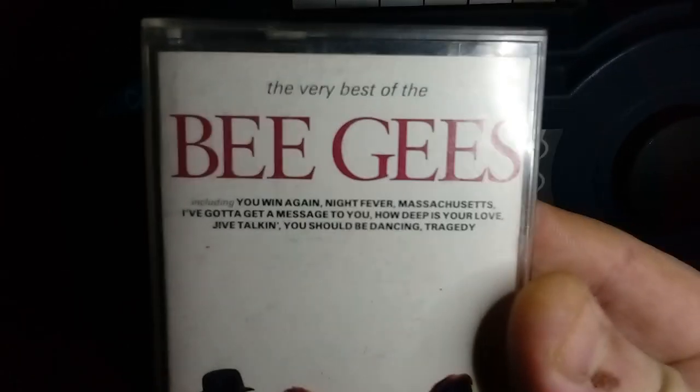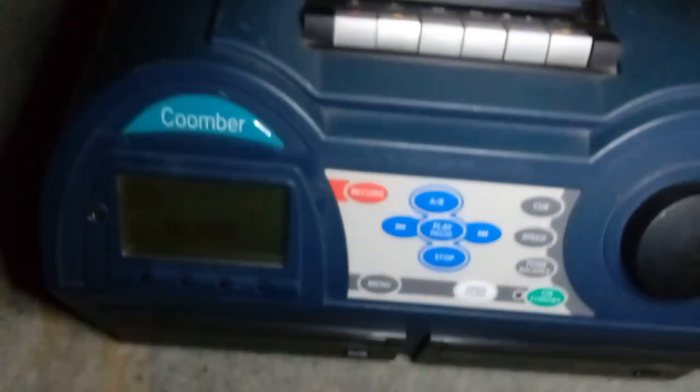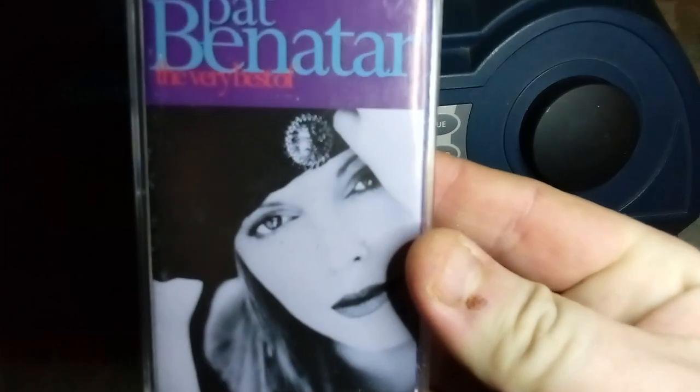1814 on cassette — all these tapes are in pretty good condition and they weren't too expensive at all. Next, a legendary British band — the Bee Gees with The Very Best Of. Only one member left now sadly, but legends in the music world. Next up we have my favourite female rocker of all time — she's coming to vinyl Friday too — this is Pat Benatar. You may know her from songs like 'We Belong' and 'Love Is a Battlefield.' This is The Very Best Of — I have both best-ofs on CD but I picked this one up on cassette as well.